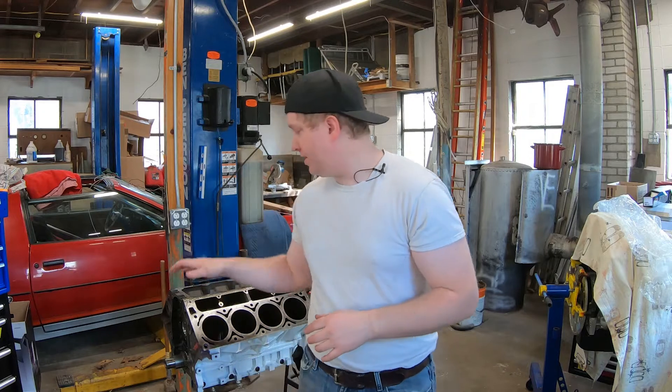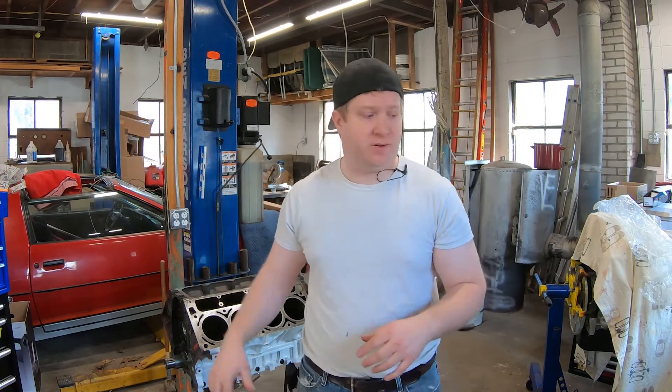Hey everybody, welcome back to another episode of Vindex Engineering. Today's episode we're going to be doing some work around the shop. We're going to be working on our 5.3 for the Camaro — we're going to be trying to put the rods and the bearings all together in that. Hope you enjoy!